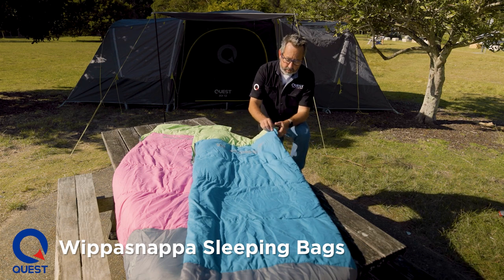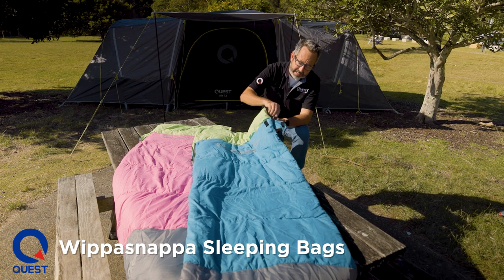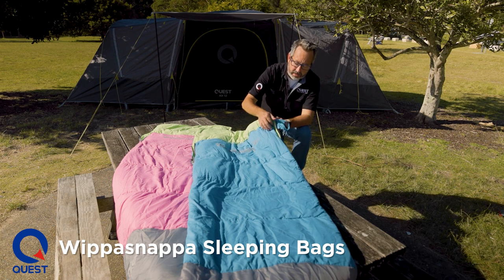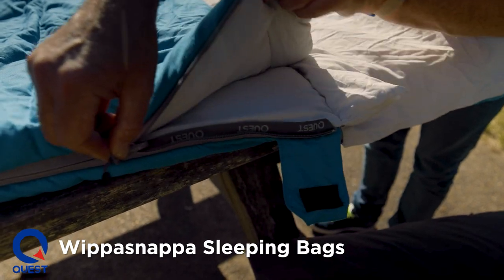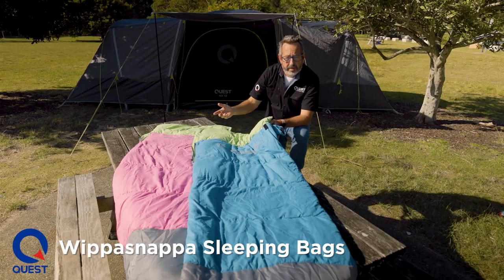We use a full length auto lock zip, so it can't just slide open in the middle of the night. It's anti-snag, so it can't get caught on anything either. Nice and easy to use — it opens all the way out like a quilt.